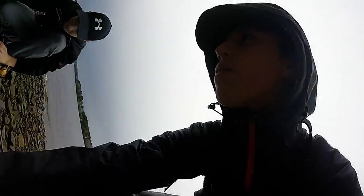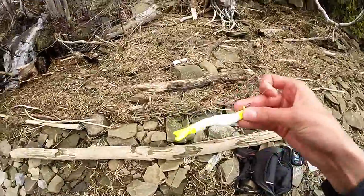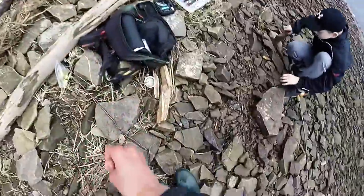I caught him on — here it is right here — my lure. This is my lure: a gulp shrimp in pearl white chartreuse with a jig. That's all I caught him on, on my third cast.